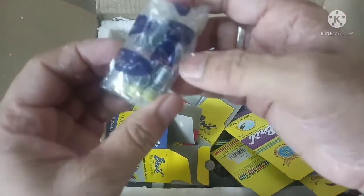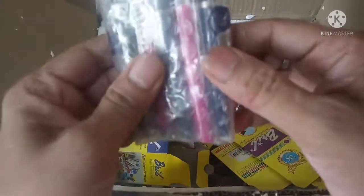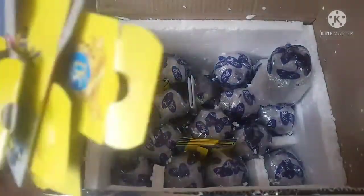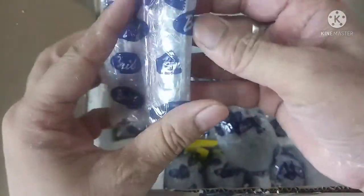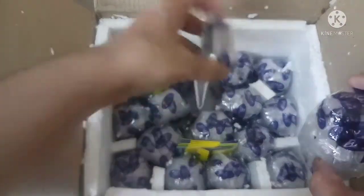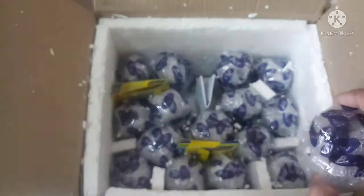These are the cartridges and these are the pens. Let me see how many ink bottles there are. Pens — one, two, three, four, five. Yeah, five pens I had ordered, so that is there. Ink cartridges — yeah, I had ordered six cartridges, so that is there.